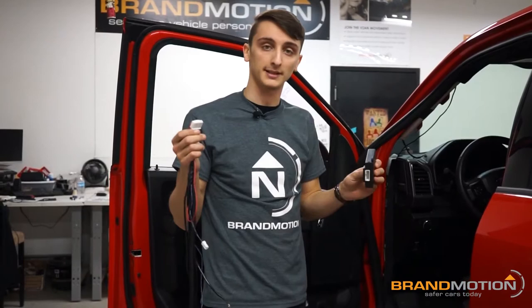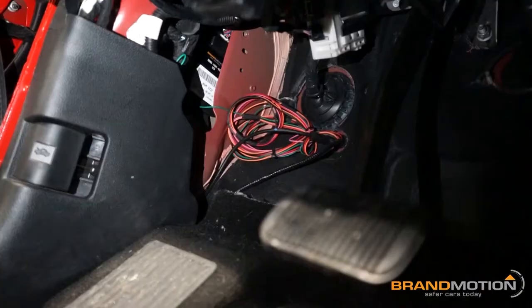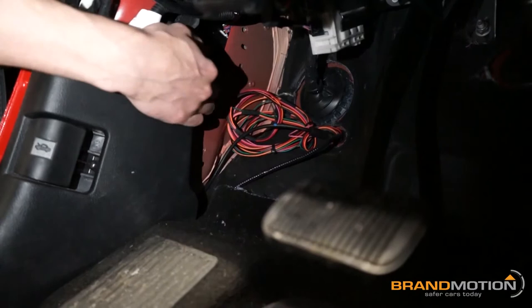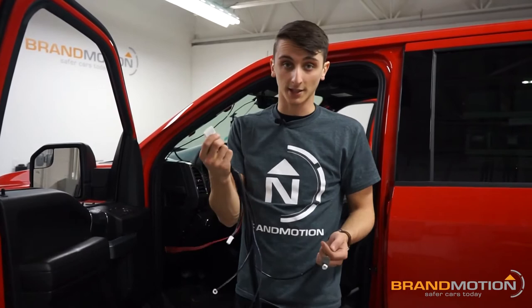Those signal connections in the passenger side are all taken care of. Now it's time to get the ECU mounted underneath the dash and move on with the install. There's only one connection with the ECU, so we're going to mount it, get it positioned where it fits, connect our interior harness, and then keep going.